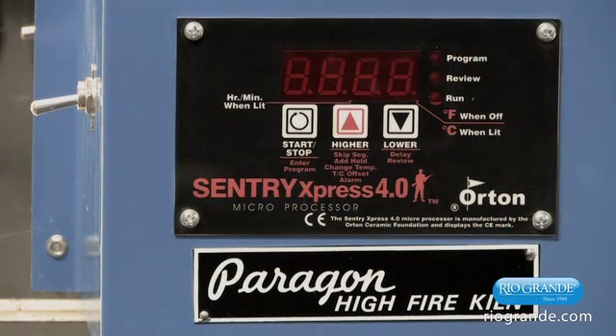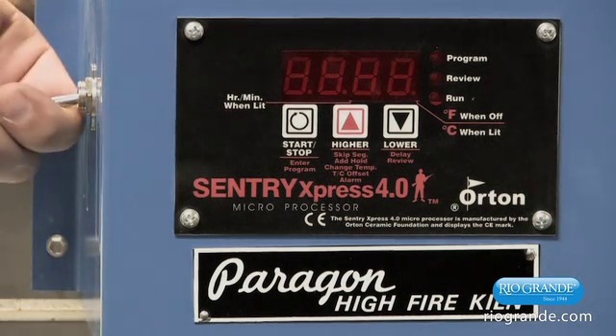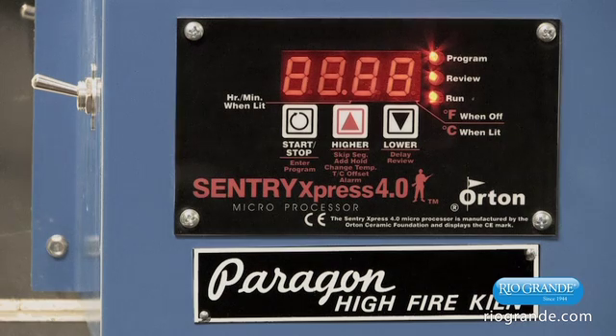None of these kilns have preset programs, so these are all going to be what we call user-defined programs. Before we can start programming, we need to be able to turn the controller on. Find the on-off switch and turn it to on.